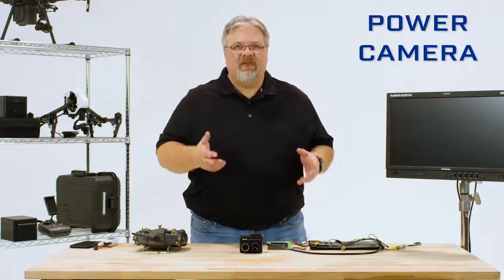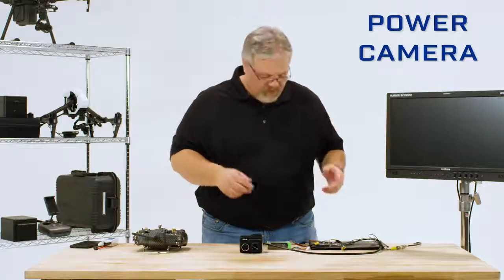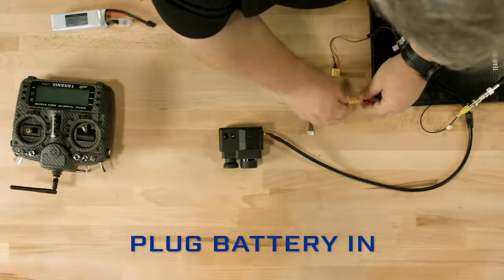Now we can power the camera. The bench cable comes with the power leads terminated in an XT60 connector, so just plug your battery in. The Duo Pro R takes 5 to 26 volts, so you can use up to a 6S battery, and it has reverse polarity protection. For this demonstration, I'm using a 4S LiPo.